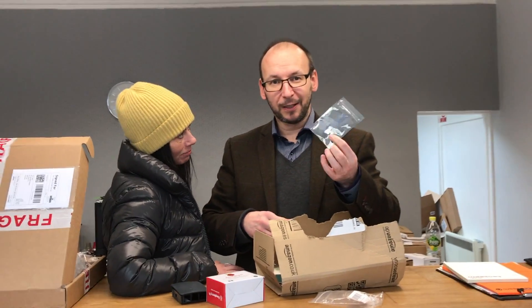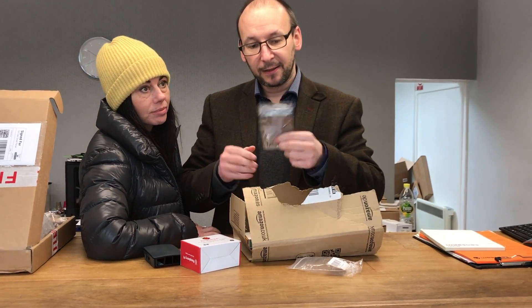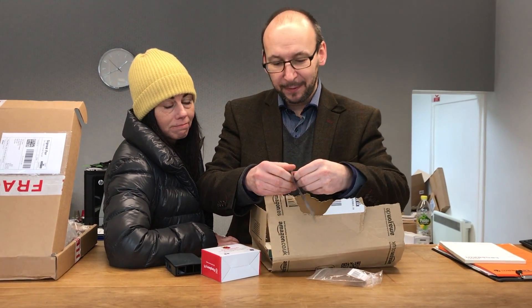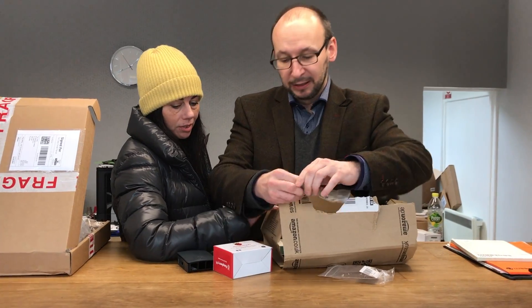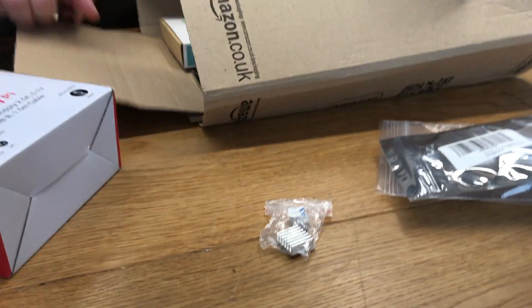I bought myself a pack of heat sinks to go with it. I'll take them out of the packet so you can have a little look. So a couple of heat sinks to go on top, because they're going to be used for gaming.